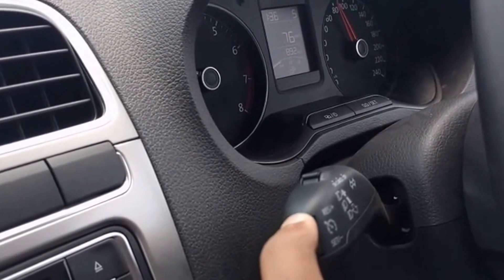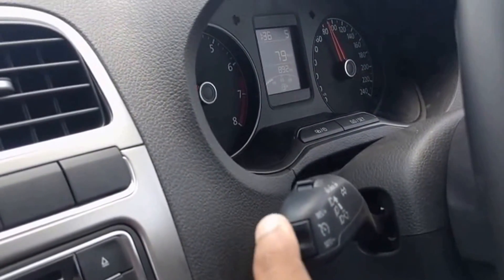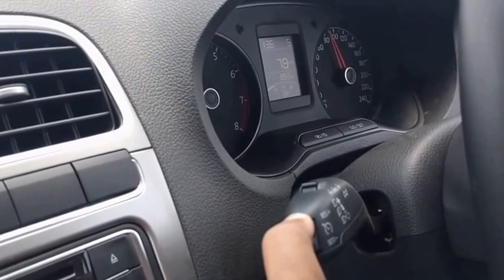Press and hold the up button continuously to increase speed in large steps. The increased speed will be saved when you release the button.